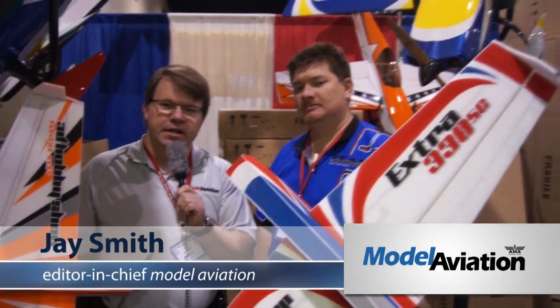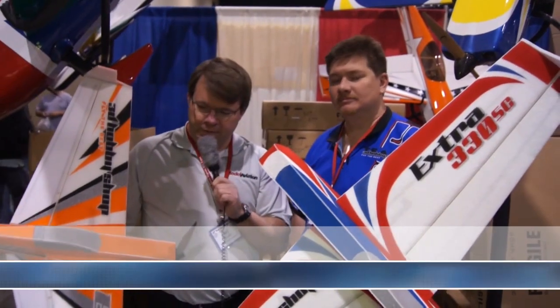Jay Smith from Model Aviation Magazine at the 2012 Toledo Expo. I'm in the 3D Hobby Shop booth with Ben and we're going to talk a little bit about these EPP foam planes. The 3D Hobby Shop is already known for awesome balsa planes, so we're going to ask Ben to tell us about these EPP offerings.